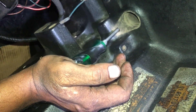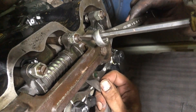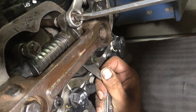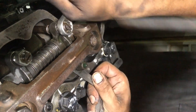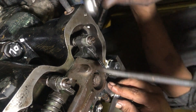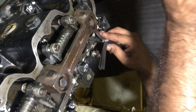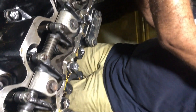After setting the first set of 6 valves, rotate the engine 360 degrees and bring number 6 cylinder to TDC compression stroke. Adjust the remaining 6 valves starting from the number 6 cylinder intake and exhaust.